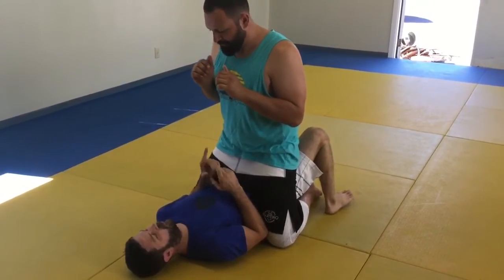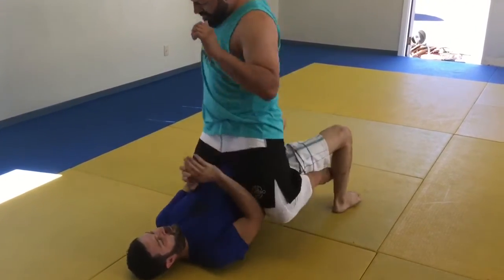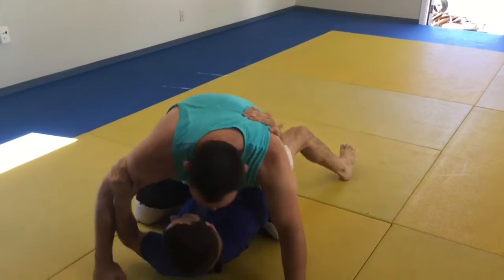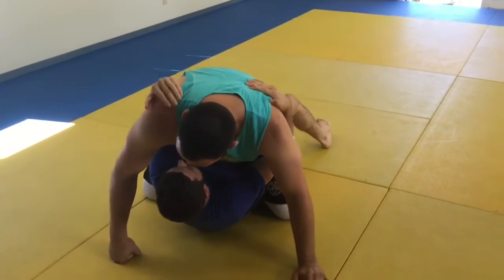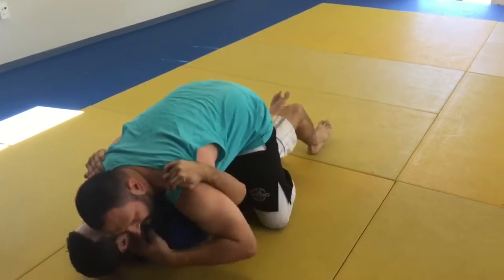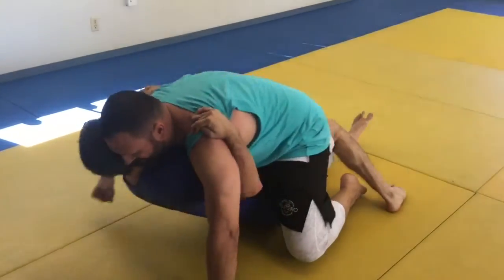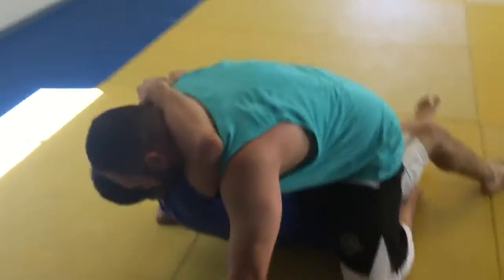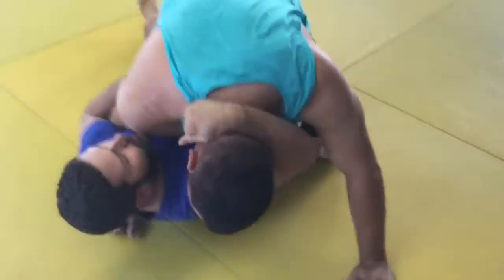Now let's say the guy's going to punch me. I see his arm go back to punch — I'm just going to bridge and catch. When you try to hit me, I bridge and catch. First thing I do is catch the shoulders and glue myself to him. Now try to touch my face — punch me. See, it's so heavy, he's going to have no power.